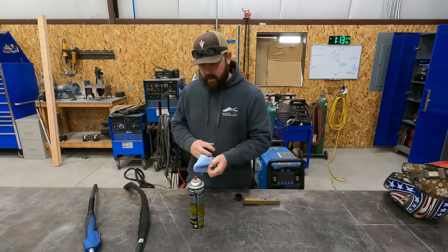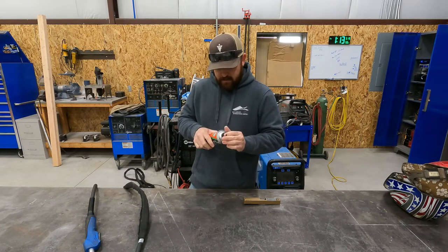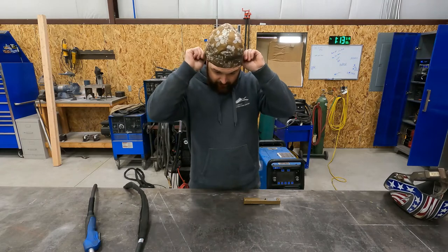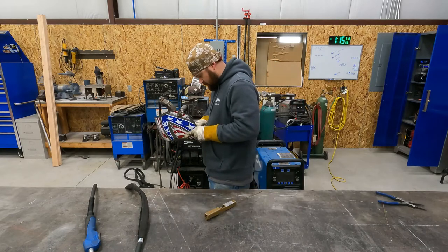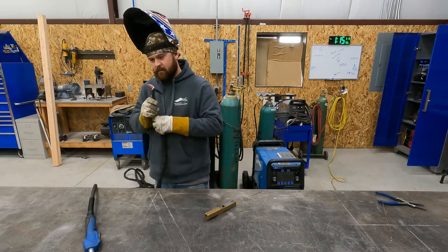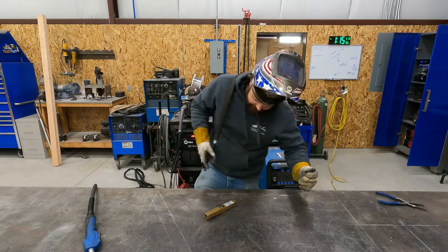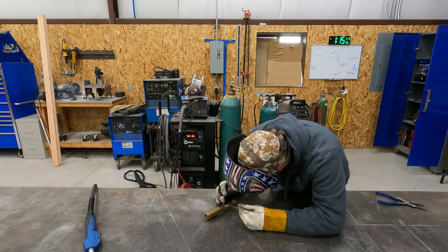Alright, so got our welder all set up. We're gonna move this grenade off the table so we can keep our eyebrows — or our life. We're gonna see if we can't TIG up this hole. Alright, we've got our welder set to about 125 amps. Here goes nothing.